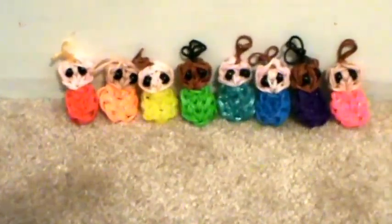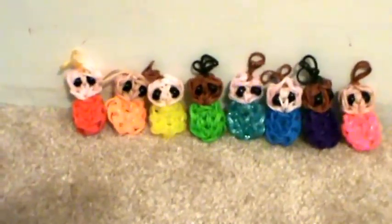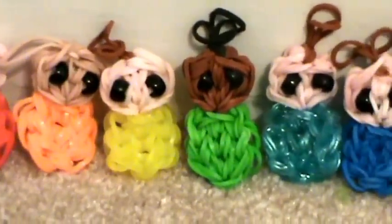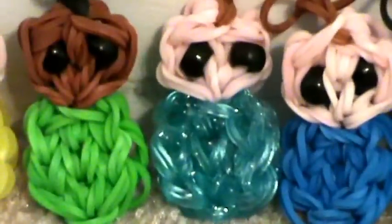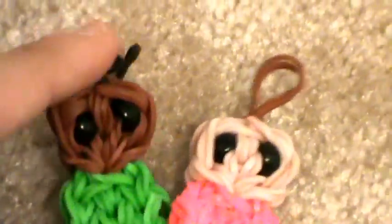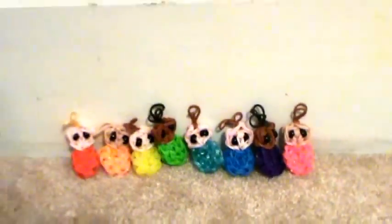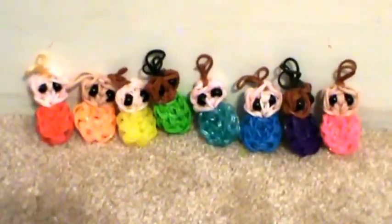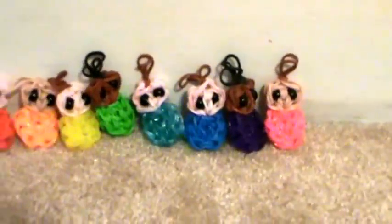Thank you guys so much for watching this tutorial and I hope you enjoy your new swaddled baby charm! Just for fun, comment which one of these you like best — there's all the colors of the rainbow and then there's the new one I just made. My personal favorites are the little green one and the pink one — they look the best and didn't have any bands sticking out. Please subscribe to my channel for more rainbow loom tutorials, reviews, collections and more. Like this video, thank you again for watching, and have an awesome rest of the day — bye!